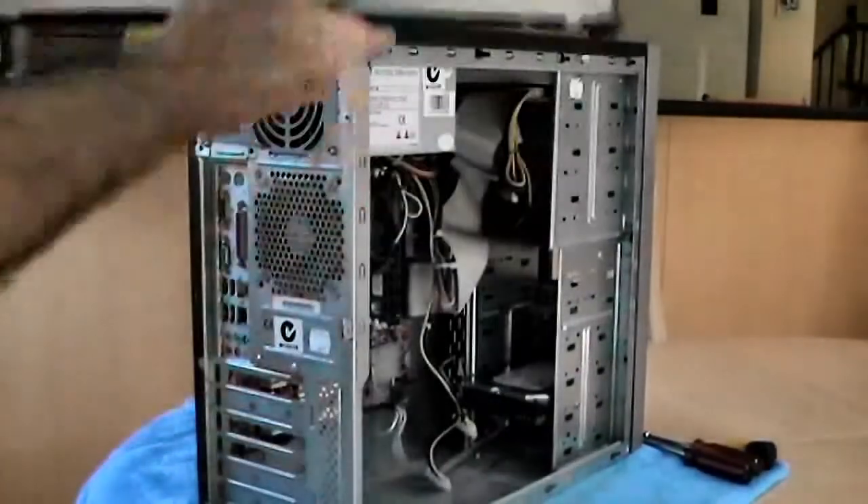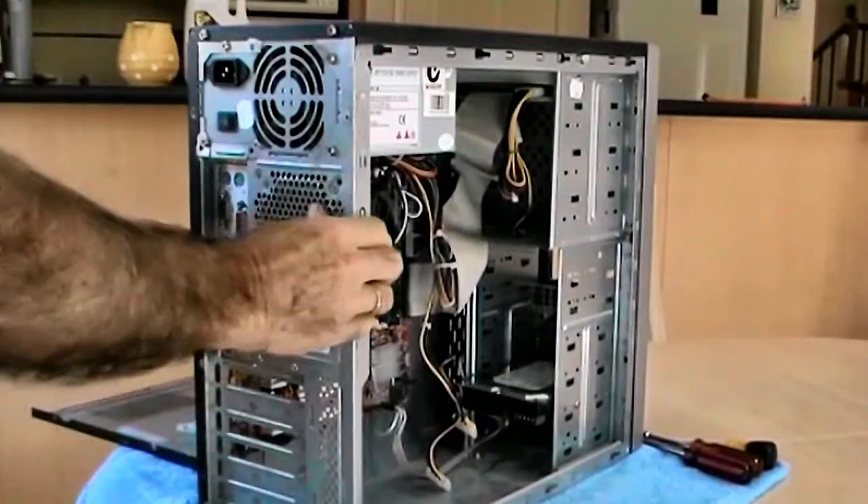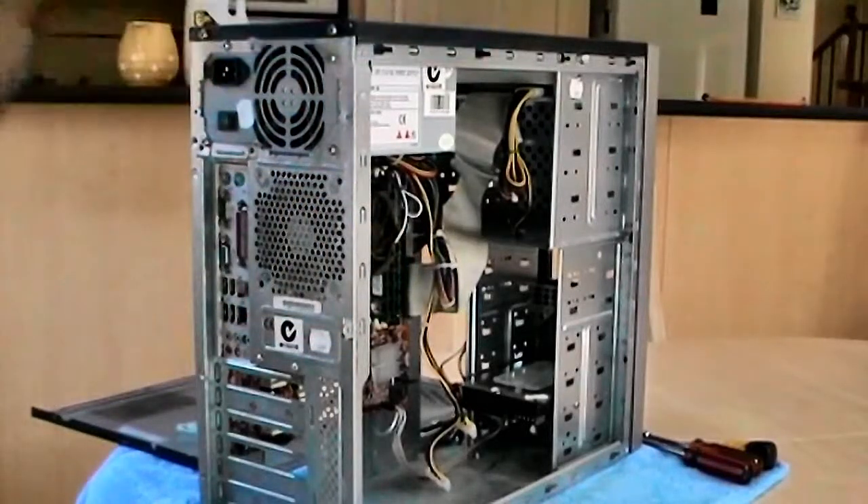Take a firm grip of the panel and pull it back towards you. This will unseat it from the clips and allow you to put it to one side.